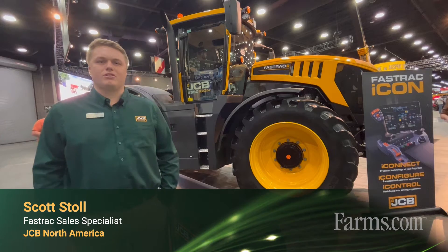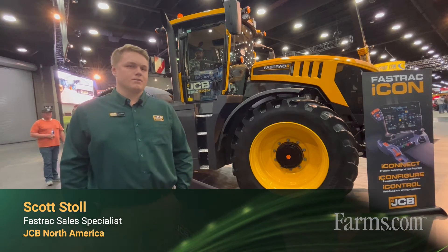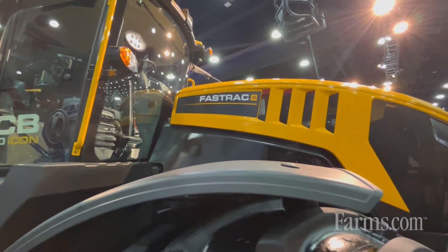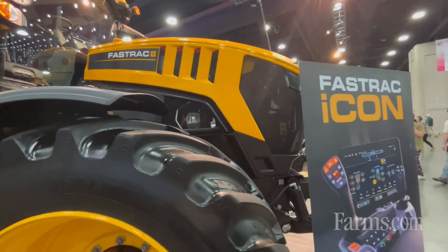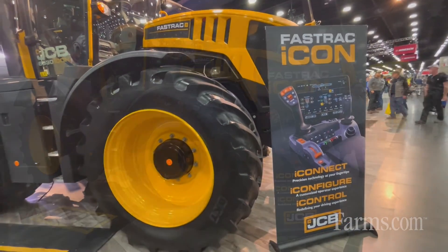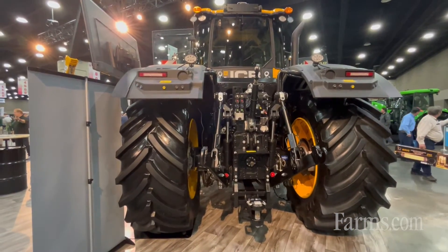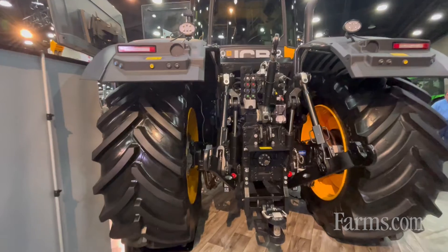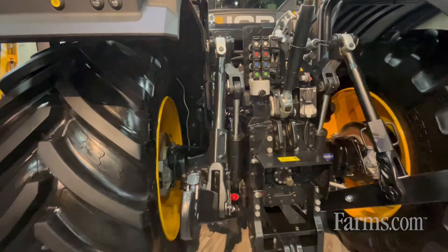Hi everyone, I'm Scott Stahl, product sales specialist for FastTrack in North America. Behind me is our FastTrack Icon 8330. This model was recently launched in August last year. It's our 330 horsepower model with a 43 mile an hour top speed down the road, all around dual caliper disc brakes, as well as all around hydraulic suspension.